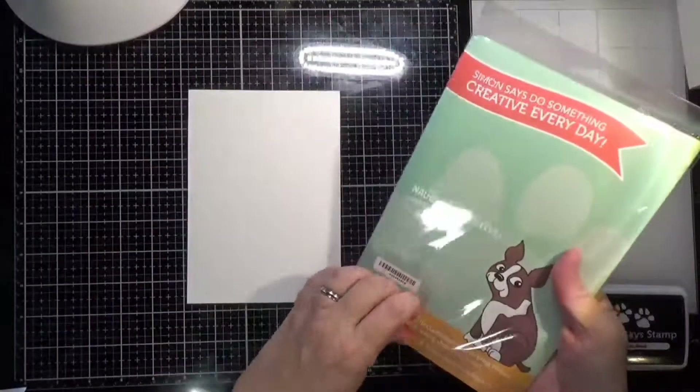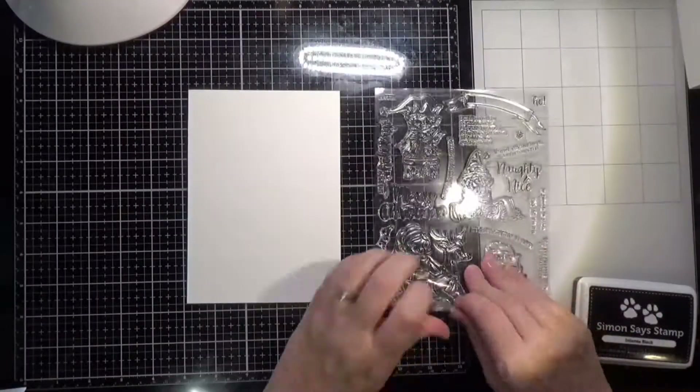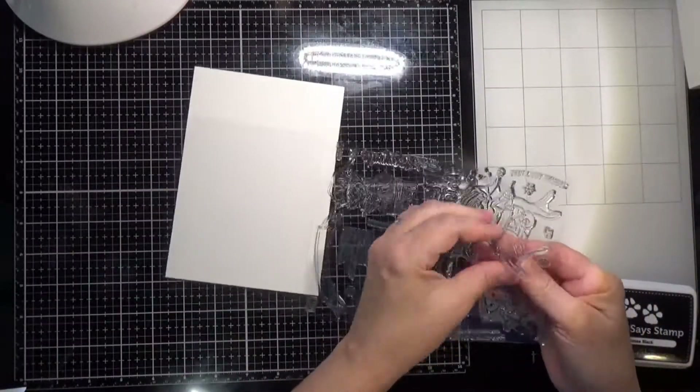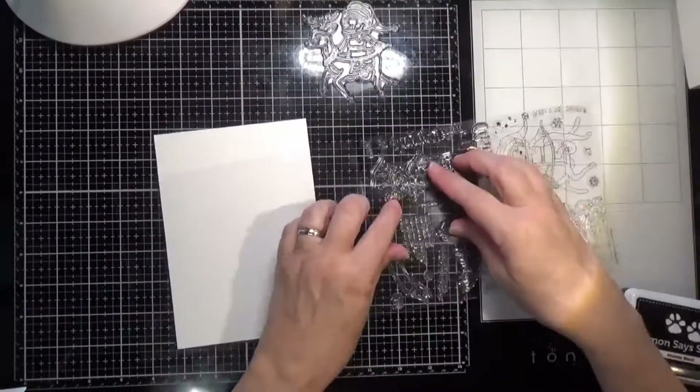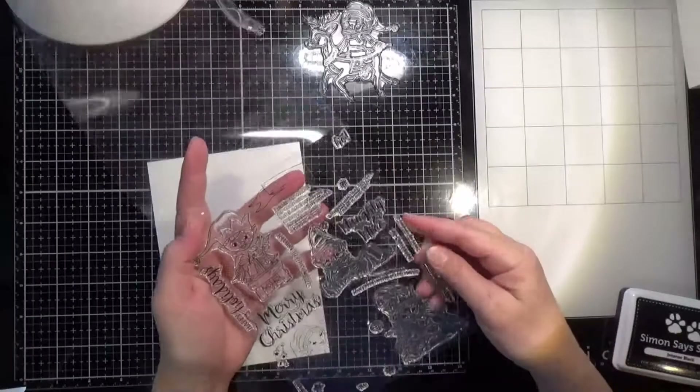Hello everyone and welcome back to another Christmas card video. Today I'm using the Naughty and Nice Elves stamp set from Simon Says Stamp, and I'm going to be doing a one-layer scene card.